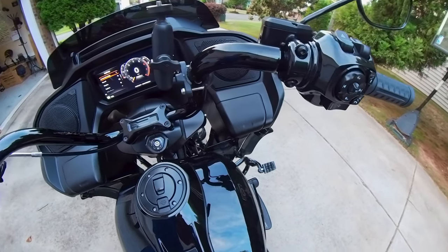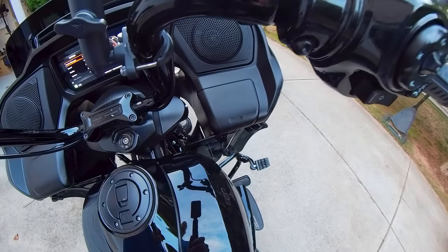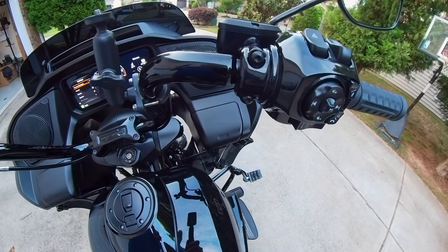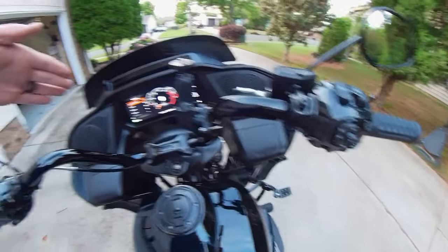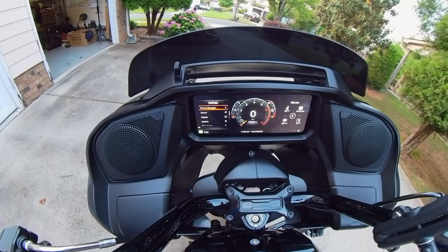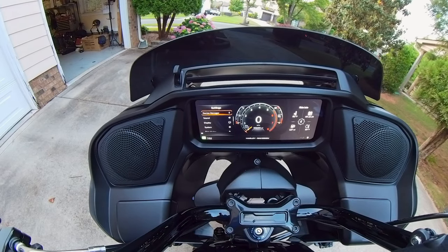If you go back and look at my CarPlay hack video, I tell you what Tim Henry from Tim Stereo Solutions sent me. It plugs in underneath your rear seat and creates what the bike thinks is a Bluetooth headset. You capture it in the device manager, tell it that it's the rider, and all of a sudden your CarPlay starts working — whether your phone is plugged in and charging or in your pocket via Bluetooth. You can also connect two helmets: a rider helmet and a passenger helmet. All those things can be connected at the same time.